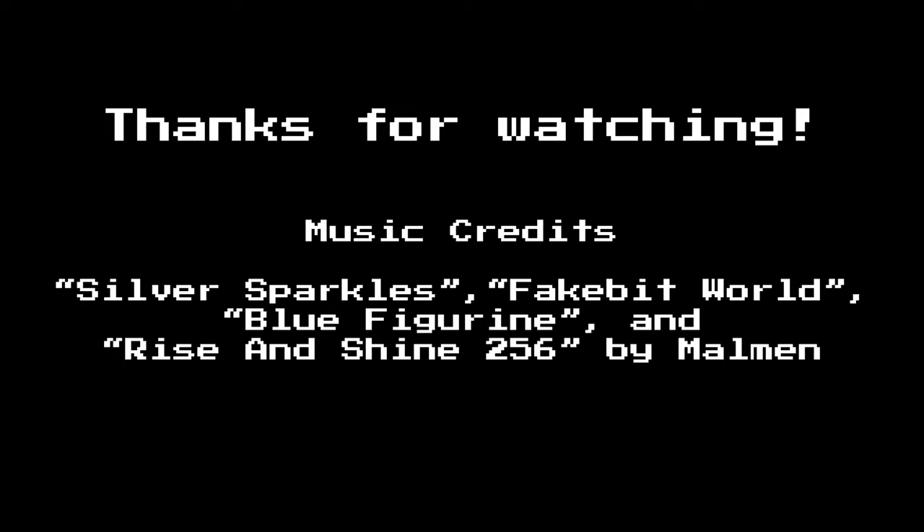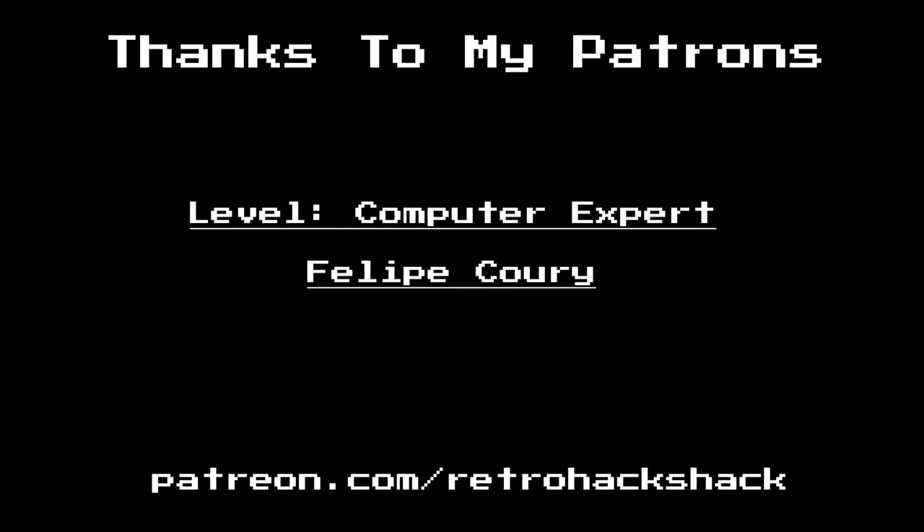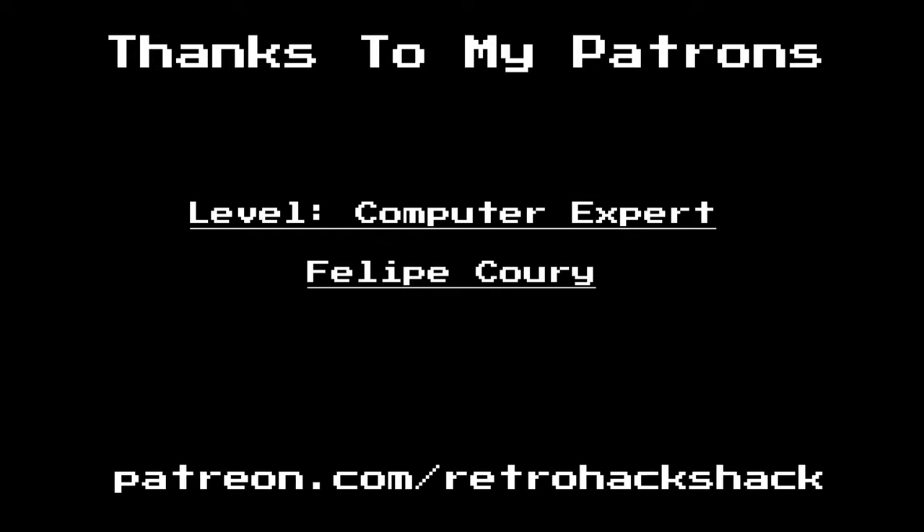That's going to wrap it up for this one. If you like this video, go ahead and like it. If you're new to the channel, hit subscribe — that really helps spread the word. You can also become a patron on my Patreon page at patreon.com/retrohackshack. Thanks for watching — we'll see you next time. End of line.